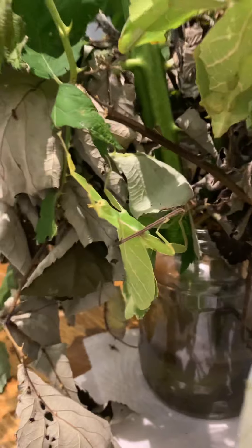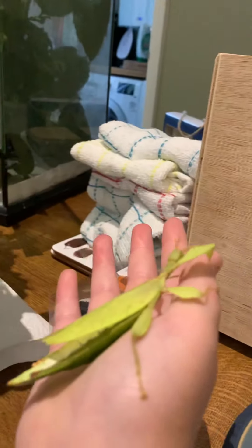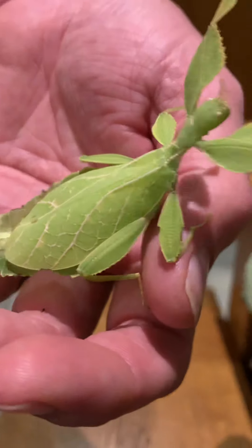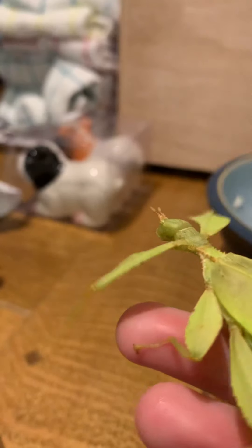Usually they kind of freeze in position to maintain their camouflage posture, so you might find them freezing all of a sudden. They have little antennas here - let me just focus - two antennas at the top and a nice little eye on the head by the antennas.